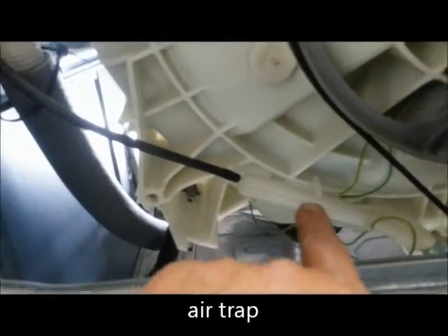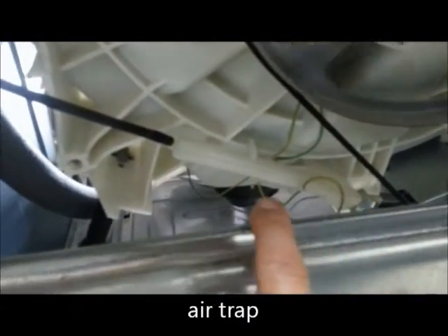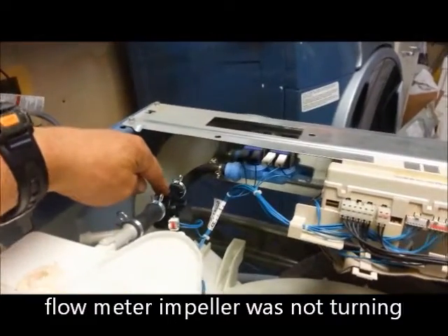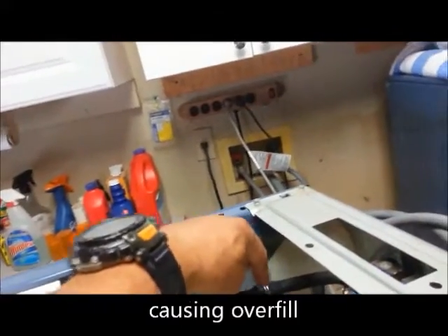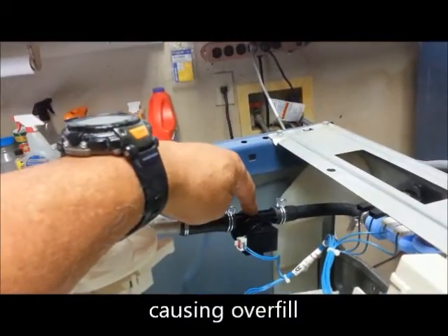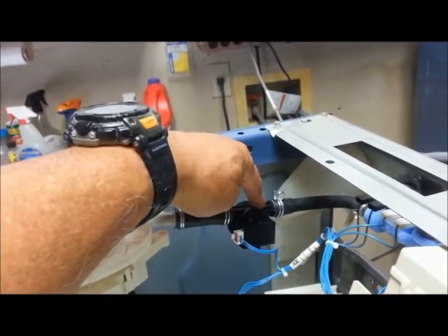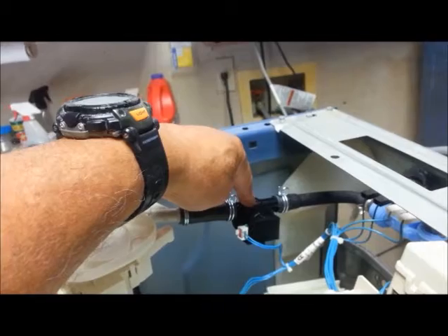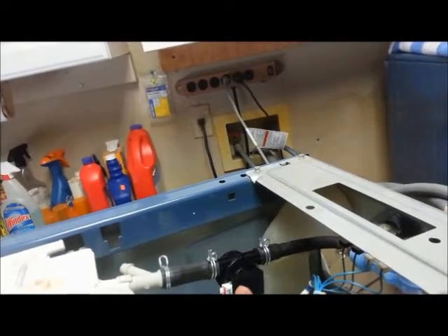I did blow gently into that air pressure switch, and then I took this off and cleaned that out. This is the flow meter that I changed out. I blew through mine — you're supposed to blow this way — and it sounded really bad. I blew a couple more times to see if it was going to work, and it just froze on me. Then I unplugged it.